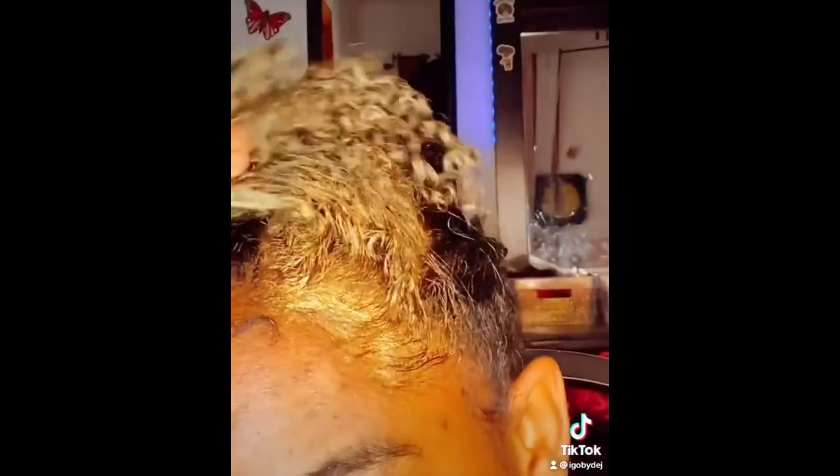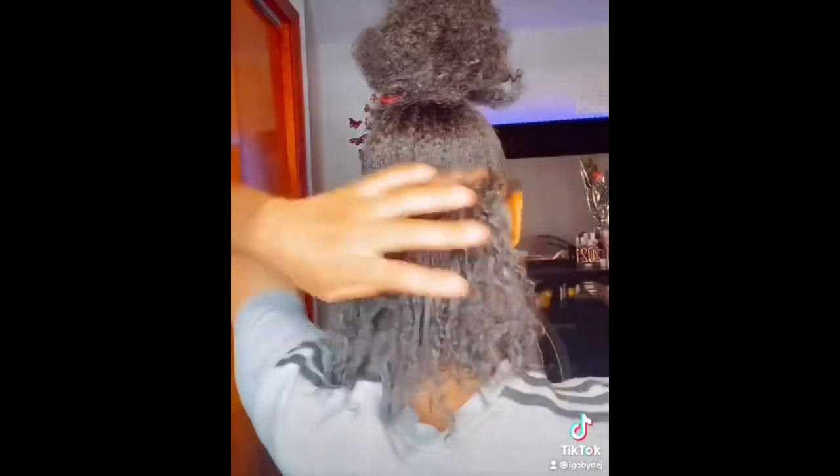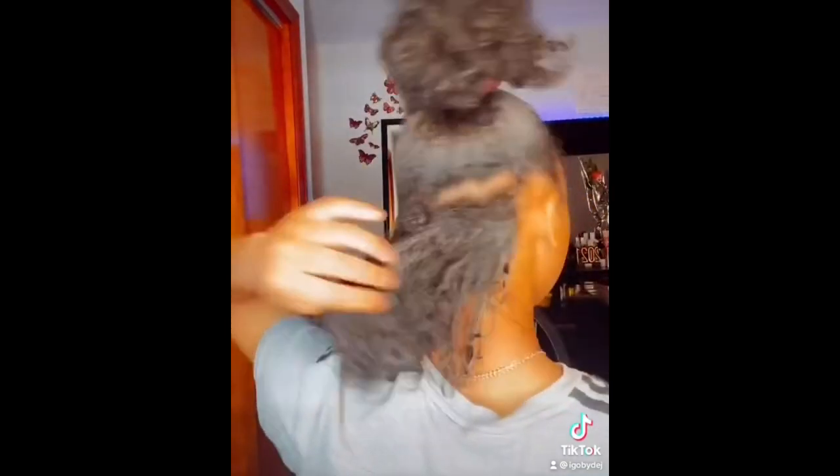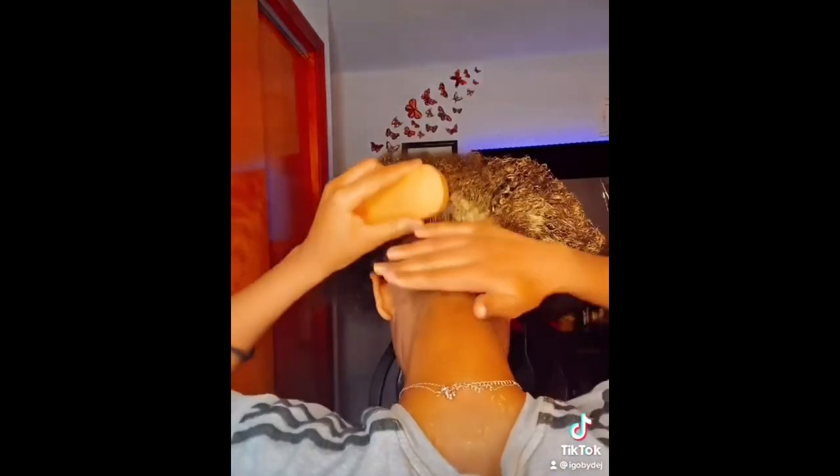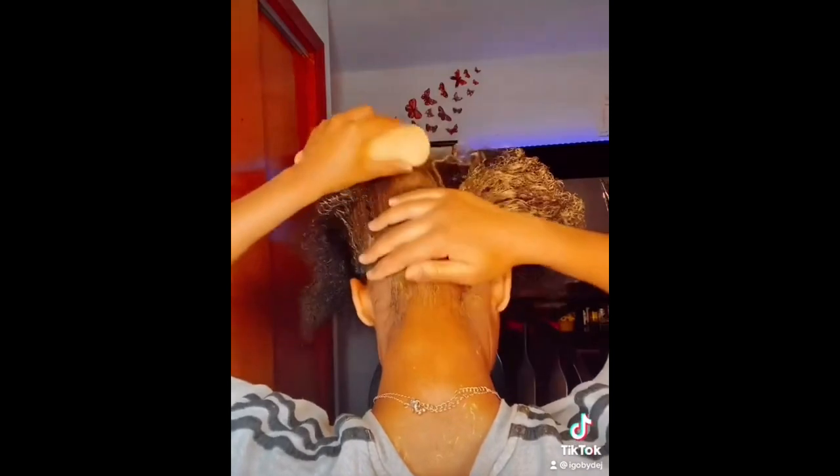Make sure your hair is completely dry, as wet hair can dilute the color and affect the overall result. Apply the wax to small sections of your hair with your fingers or a brush, beginning at the root and working your way to the ends. Use caution when applying — if you're not careful, hair paint wax can be sticky and cause tangles.